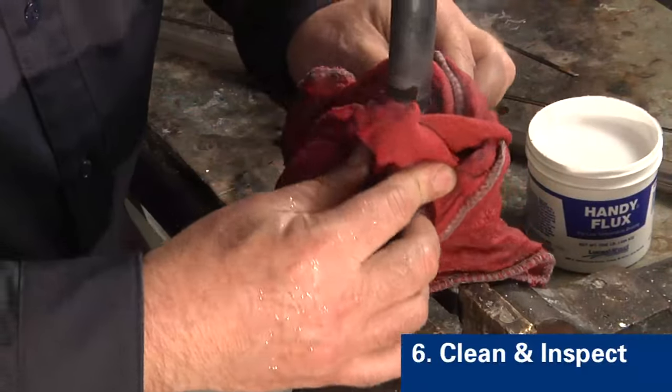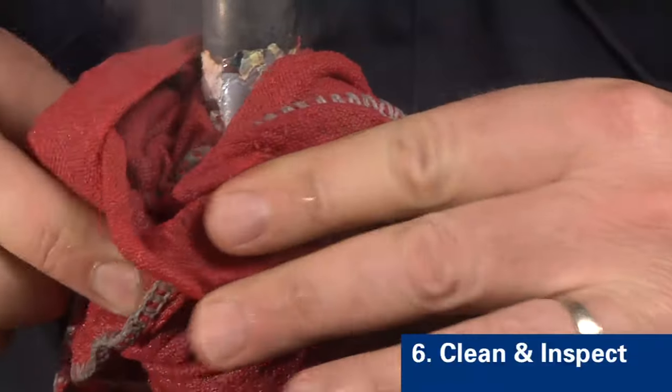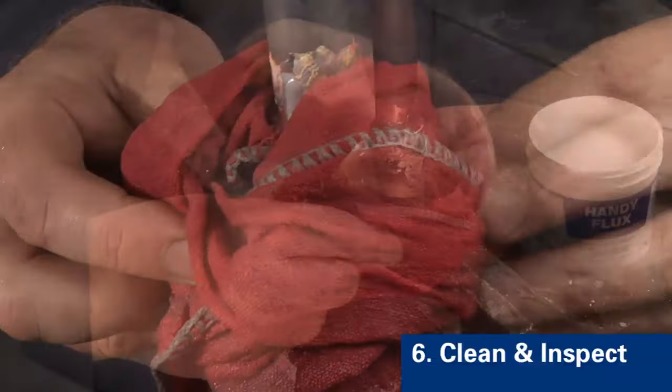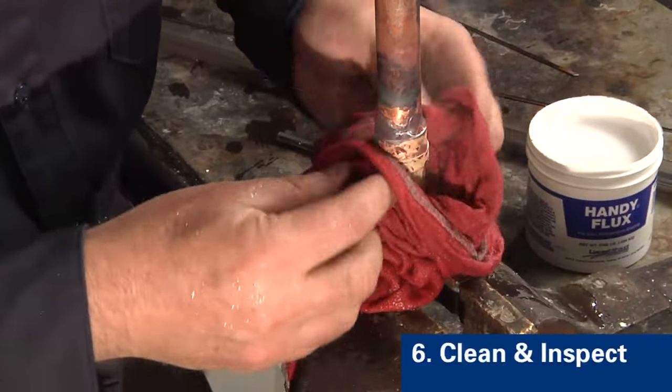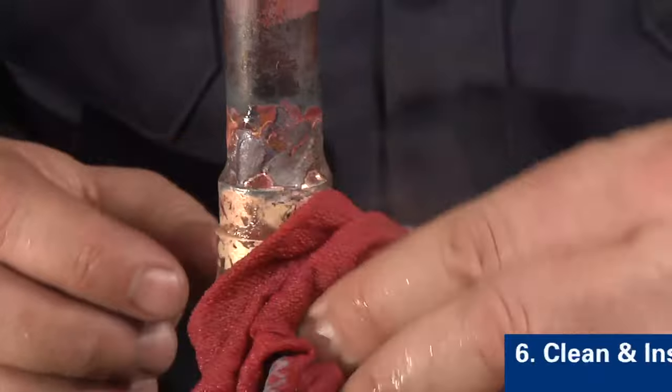Step six is to clean any residual flux from the part using hot water. Cleaning will help you inspect the joint and it limits the possibility of corrosion. After cleaning, inspect the joint for a small, uniform fillet at the brazed joint. The presence of a fillet indicates that the filler metal has completely flowed from one end of the joint to the other.